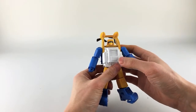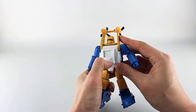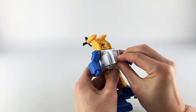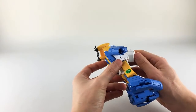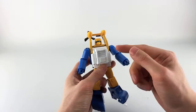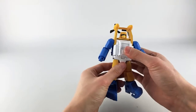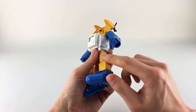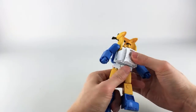One thing worth mentioning: he has a Bumblebee-style belly rotation like the original MP-23 Bumblebee, where you can rotate this section around. It's blocked right now, but you can actually put an Autobot symbol here and flip it so it's hidden in alt mode — a nice little feature. He does have a bit of a waist swivel, though you can't go too far because of tabs.